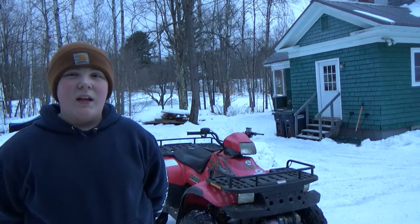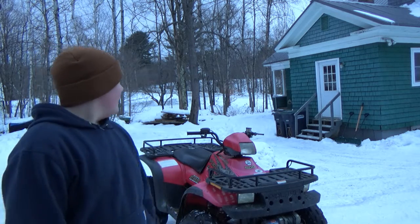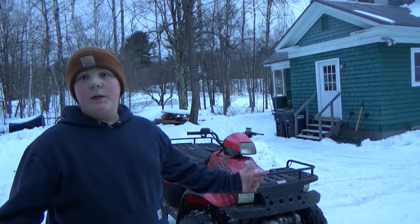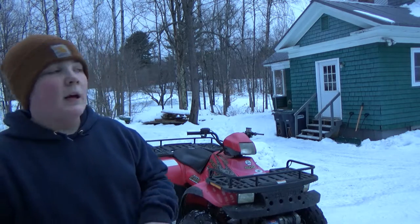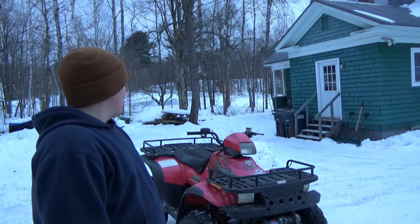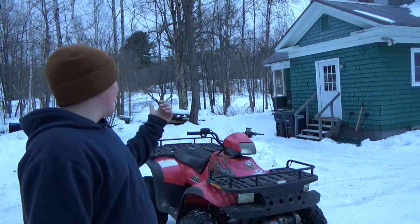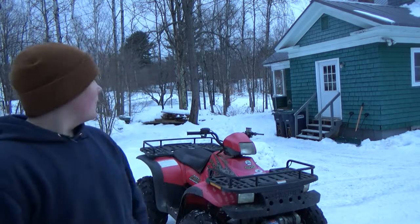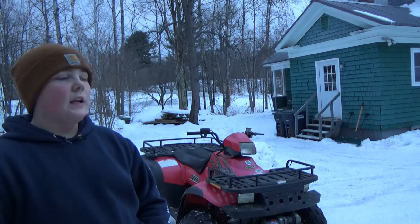It is starting to get windy out, and it has been spitting little snowflakes — it's still kind of doing that a little bit. I think I'm just going to end this video right now because I'm not really doing much of anything else. Don't forget to like, comment, and subscribe guys. This thing is still running good if you were wondering about the four-wheeler — it still rips around pretty good. Thanks for watching guys, and I will see you on the next video.